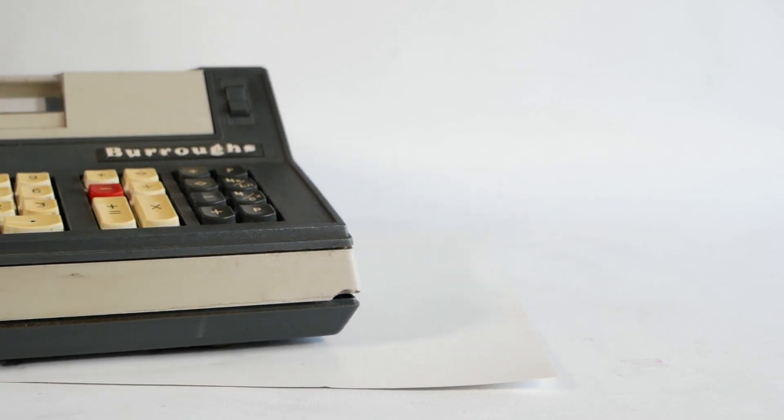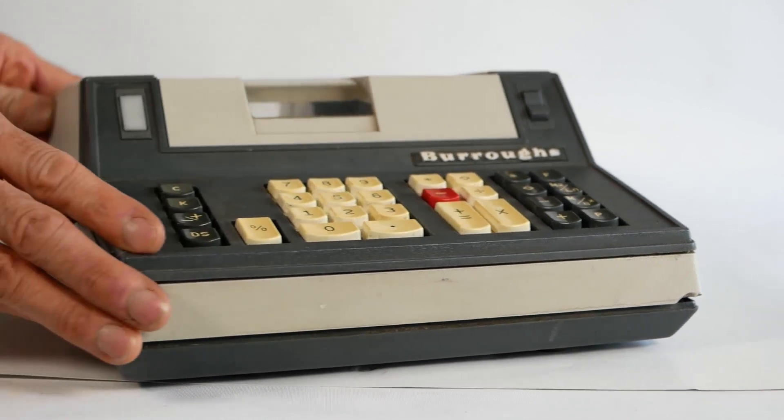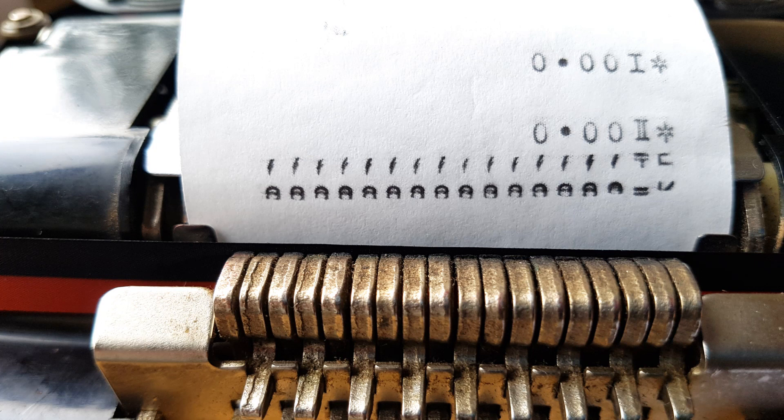I was planning to do another 1970s calculator video looking at this rather fantastic Burroughs C6202 pre-programmed printing calculator. But I'd been playing with it for a few minutes, trying out some of the programs, when all of a sudden, as it was printing out one of the programs, I heard the unmistakable sound of stripping gears, and the drum on the printer stopped revolving. Bad times.